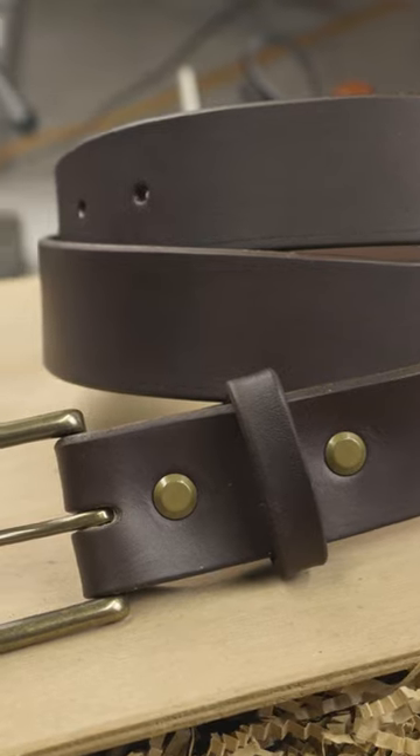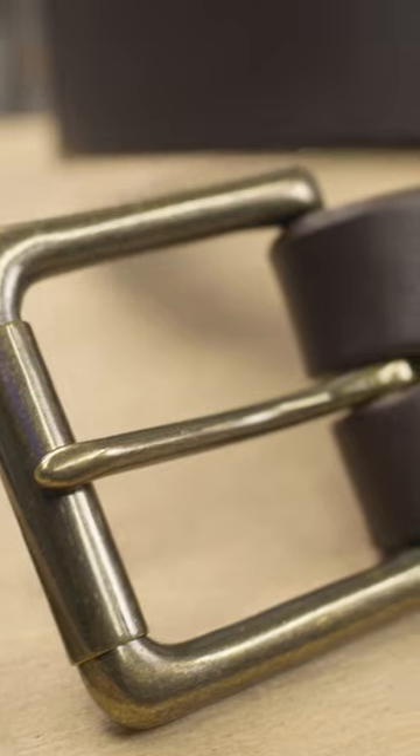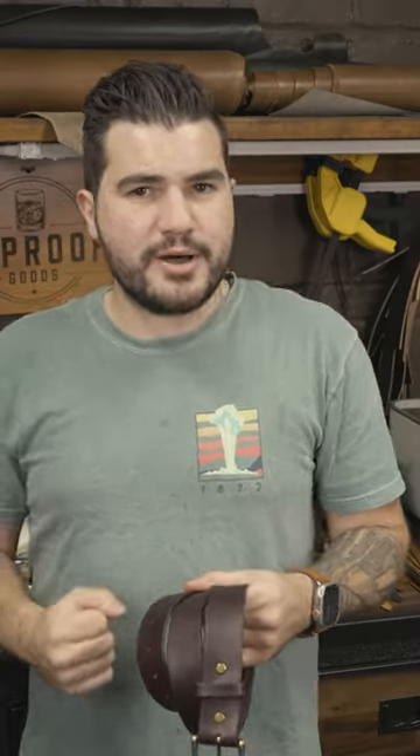In this video, I'm going to be making a handmade leather belt, and I'm going to pair it up with antique brass hardware, including an antique brass roller buckle. This is a really rugged, everyday belt. Let's get started.